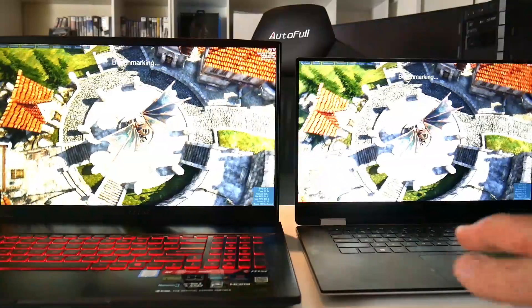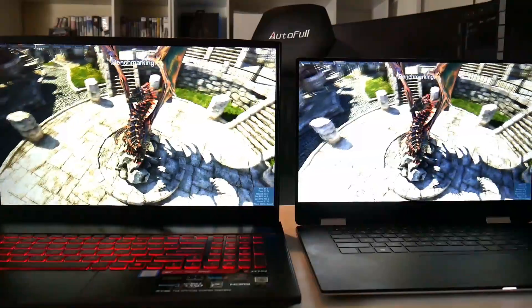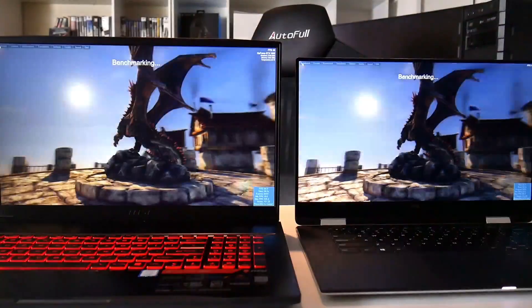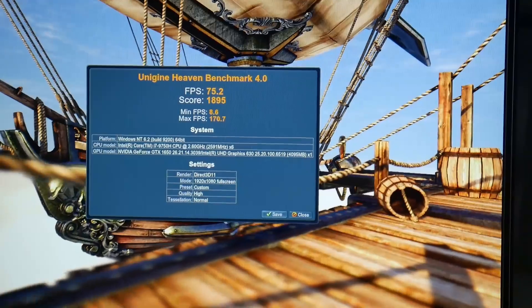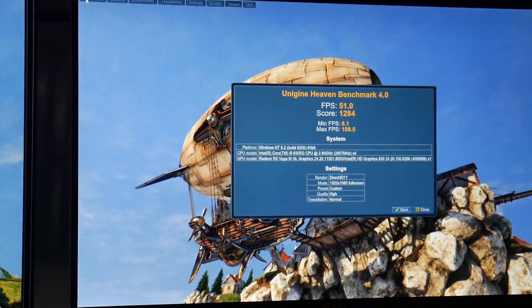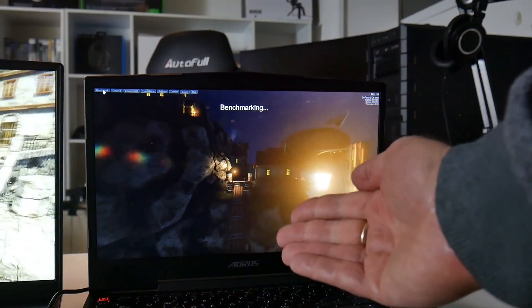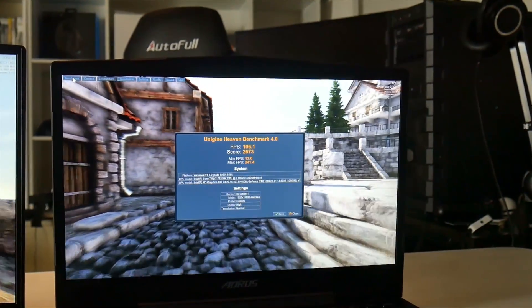Comparing the Heaven benchmark on the MSI GF75 against the Dell XPS 15 2-in-1, which has Vega M GL graphics running just slightly above a GTX 1050. The MSI GF75 scored 75.2 fps, versus 51 fps on the Vega M GL. Against a GTX 1060 we get 106 fps, so the GF75 sits nicely between those two.